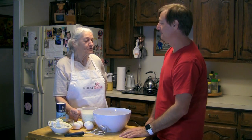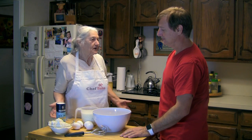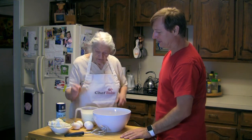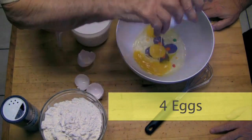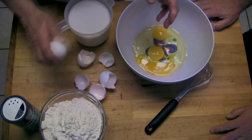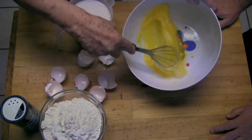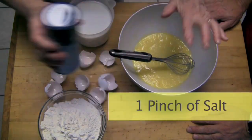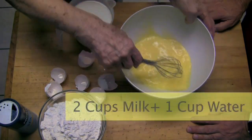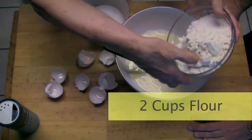Well, guess what? I'm gonna show you a really easy and quick way to make crepes. Four eggs, a pinch of salt, two cups milk and one cup water, two cups flour.